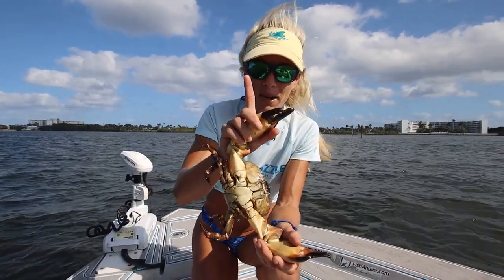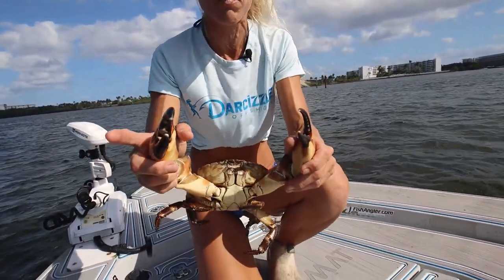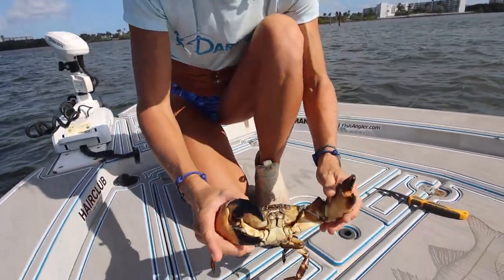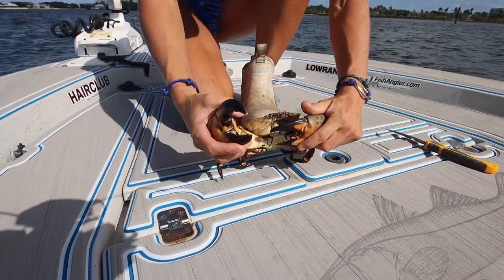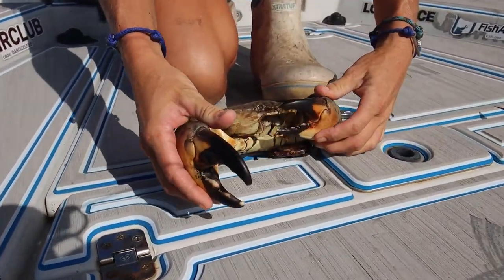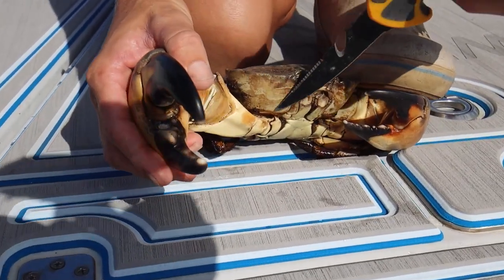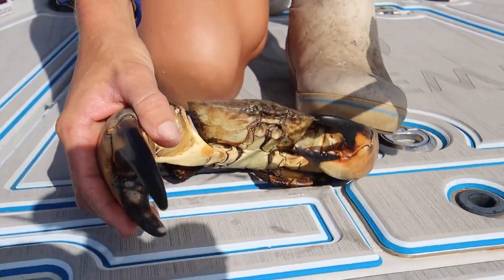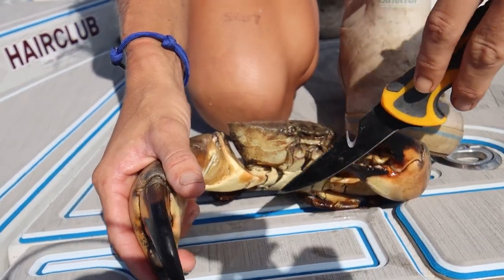The second method guarantees the break is going to be absolutely perfect and I know this crab is going to live. A lot of you will ask how do I know? I know because it's a perfect break on the joint — when the joint stays intact he'll bleed out a little bit but he won't die, and they lose their claws naturally in the wild all the time.